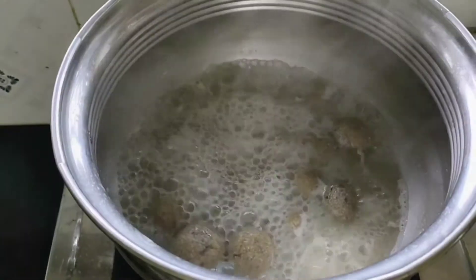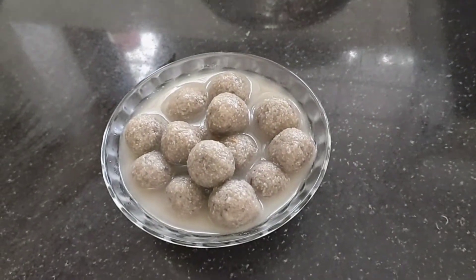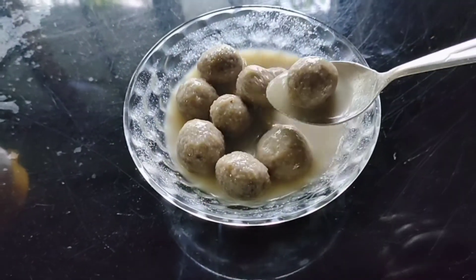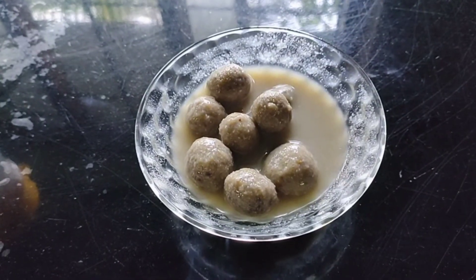Now we are ready. We will have to use a water bottle. I am going to try this very simple dish. Thank you.